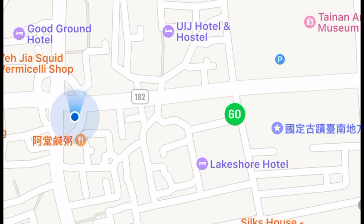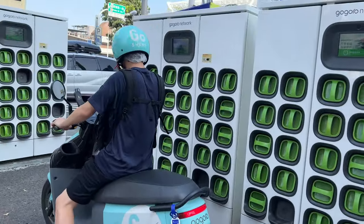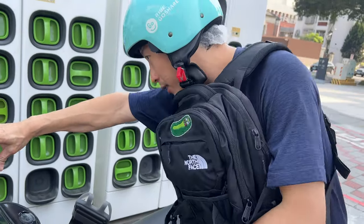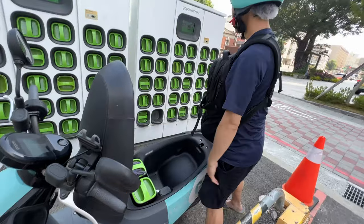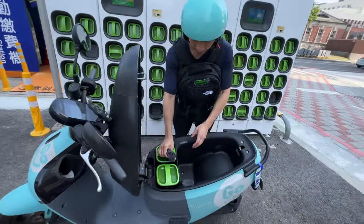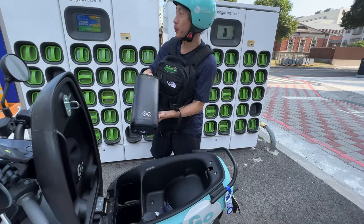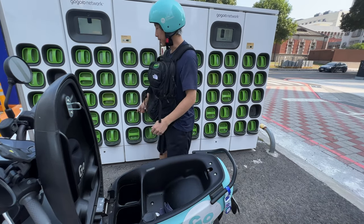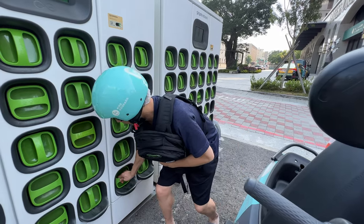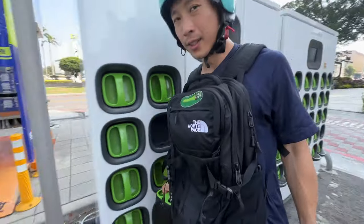I'm on the scooter and I'm going to navigate to one of the charging stations. Just kind of drive your scooter in here and park it. Then open up the back door like before. We've got to find an open slot — you can see there's one, two, three, four open slots. Remove one battery, put it in. Remove two, put it in. It's nice that it's kind of on the bottom. That didn't work — I'll just put it back in. Seems like that machine is not reading it, but I've got two batteries so I can walk over to another one.